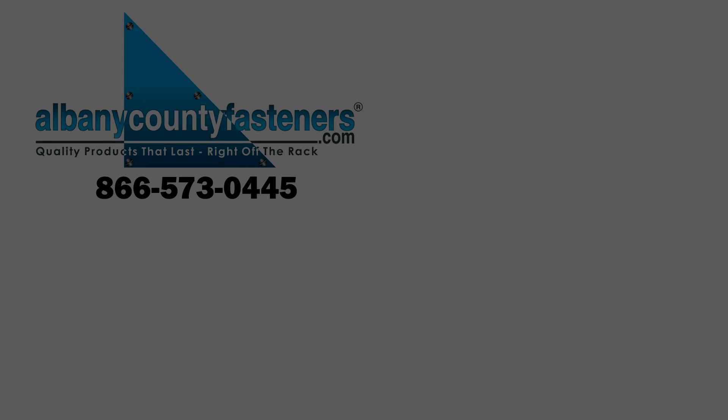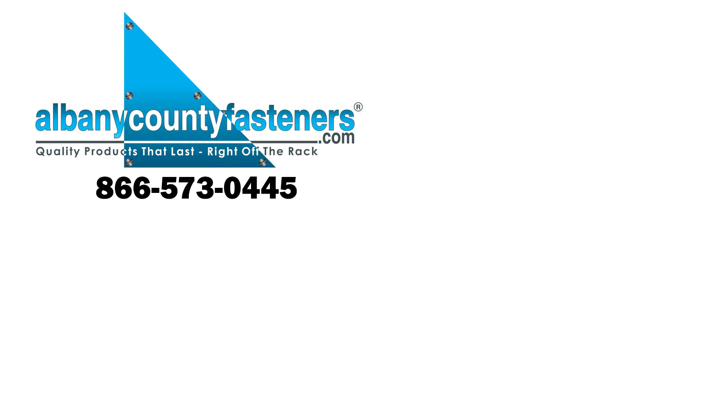Subscribe, like, and comment. Visit us at albanycountyfasteners.com for 50,000 SKUs right off the rack ready to ship. We look forward to seeing you in our next video. Thank you.